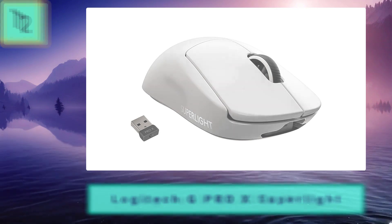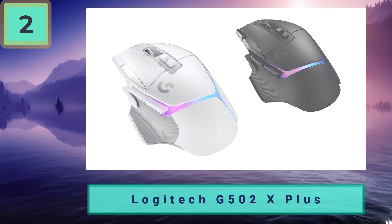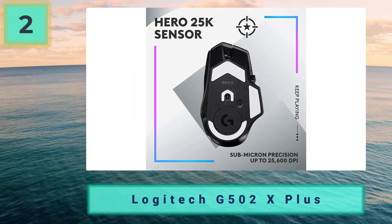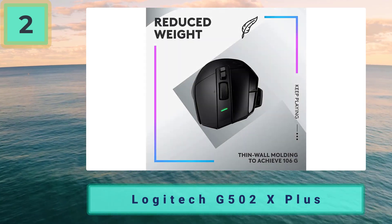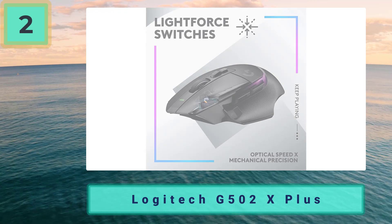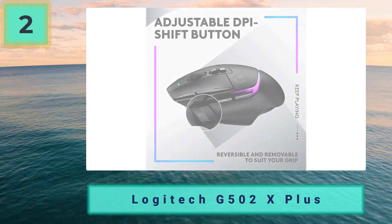Number two: the best ergonomic gaming mouse for Mac — the Logitech G502X Plus, with the Hero 25K sensor, max DPI of 25,600, weight of 106 grams, and 13 buttons with shift. As with the G Pro X Superlight, the G502X Plus is also fully compatible with Mac.